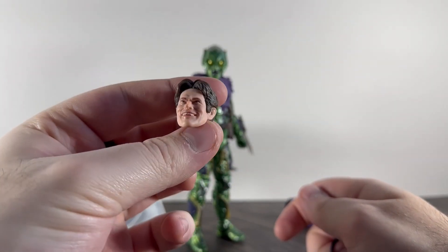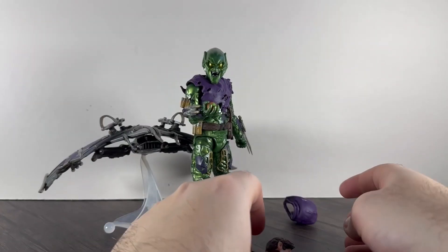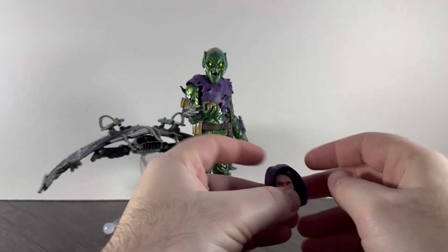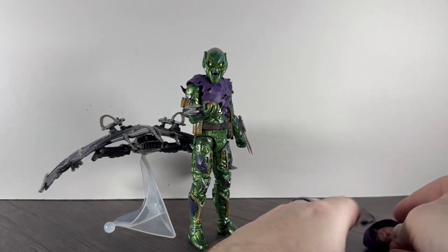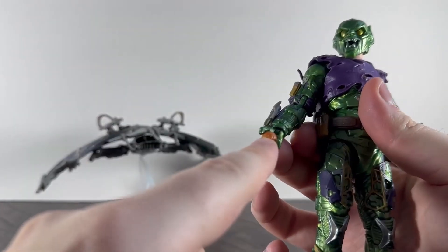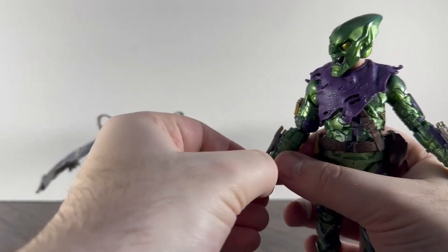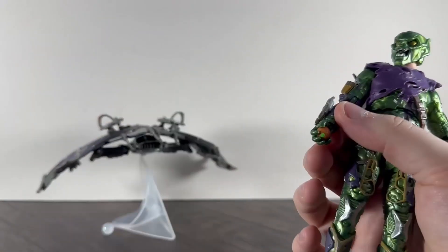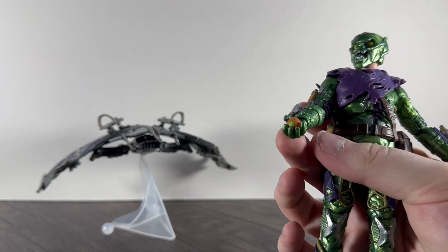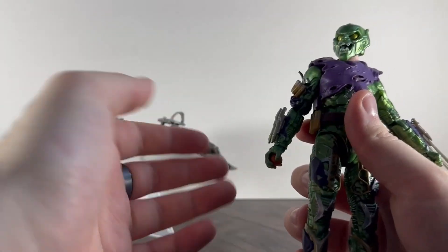So in the box he comes with the normal Osborne head, glasses, and the hood — it all comes kind of in one piece in the box. He also comes with the old pumpkin grenade. Once it's in his hand it's very hard to get back out, which is a good thing because the other Green Goblins don't hold the grenades very well — though he holds it almost too well.